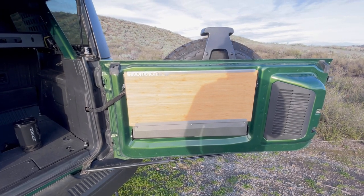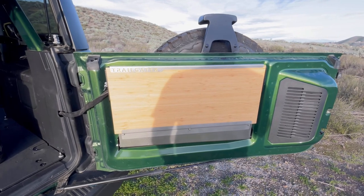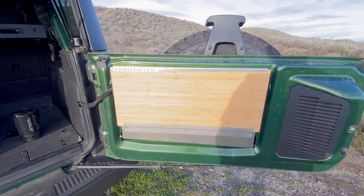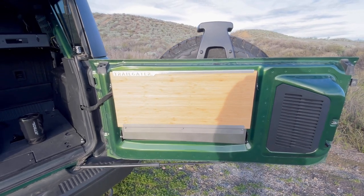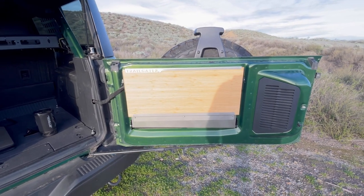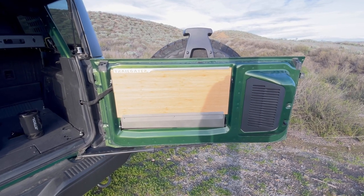This is an amazing tailgate table. I researched pretty much everything on the market before buying this — everything from Rough Country to JCR Opera, the Ford official one. All of them just seemed to lack, in my opinion, in terms of the build quality and features I was looking for.